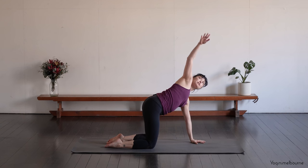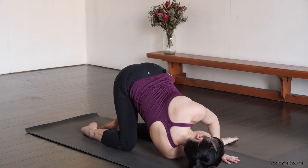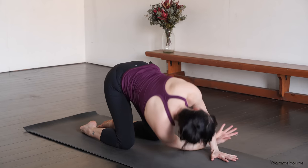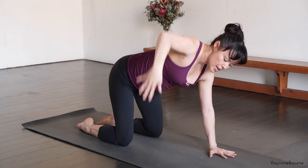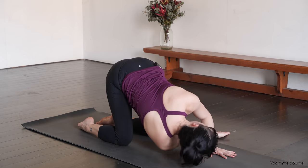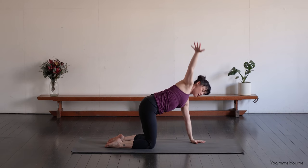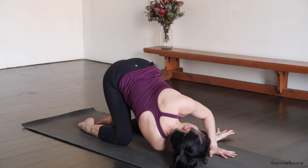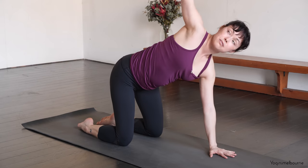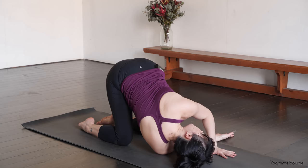Taking the right arm up towards the ceiling. Inhale. And then exhale, soften through that left arm, resting the head and the shoulder down for a moment. And then coming back up again. Inhaling — tops of feet keep pressing down. Exhale, soften through that left arm. And then inhale to reach it up. Exhale, threading it under. One more time — inhale, reach the right arm up. Exhale, threading it under.